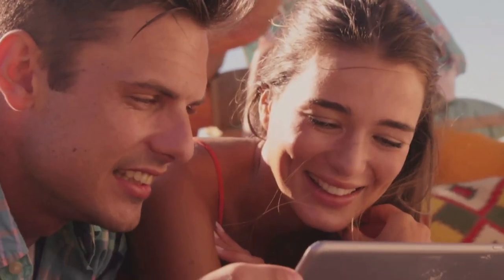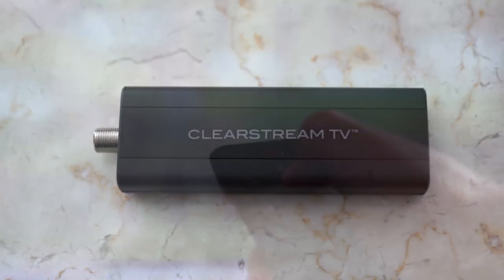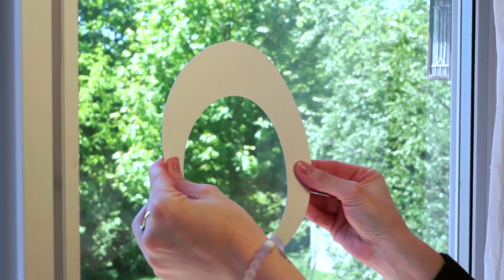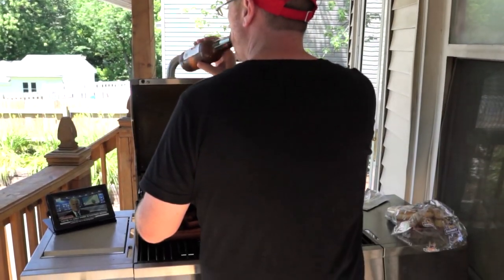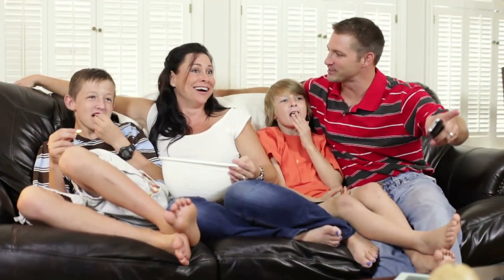It's over-the-air television made wireless. With Clearstream TV, you can pause, rewind, change channels, and watch live local broadcast TV received over-the-air from your HDTV antenna to any compatible smartphone, tablet, or streaming device anywhere in your home. And there are no subscription and no monthly fees with Clearstream TV.